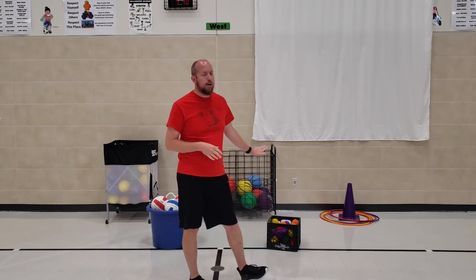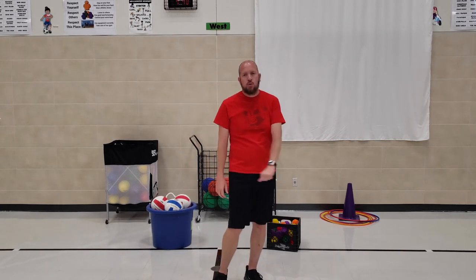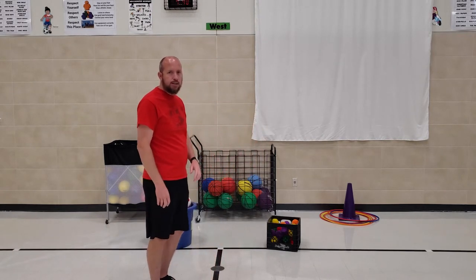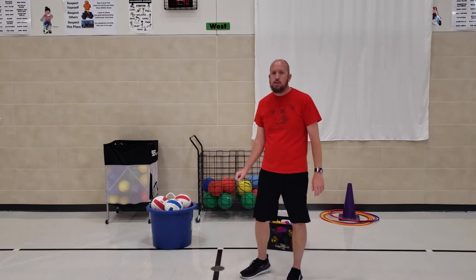Let's talk about how you get your equipment and how you put your equipment away. Behind me you can see different ways that we have our equipment up here. We have a cone with hula hoops around it, a cart with basketballs, a crate with some yarn balls, a bucket with the volleyballs, and then another cart over there with our softball balls.